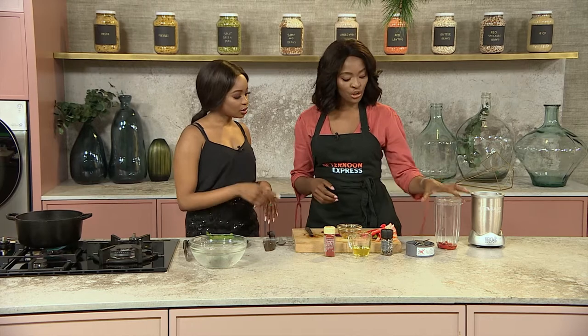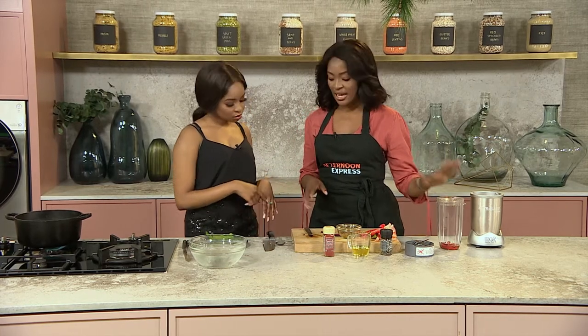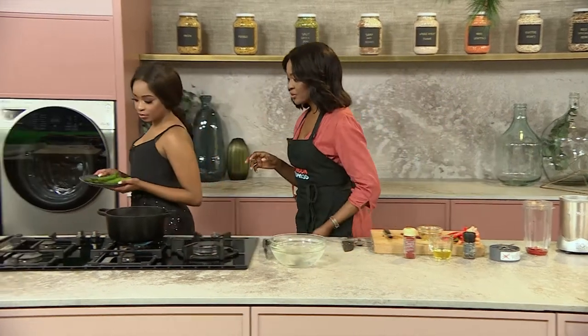One trick I've learned: if you want to blend anything, the more liquid the better — otherwise it's not going to move or go anywhere. So we will blend that and when we are done, we'll just move over to this side.